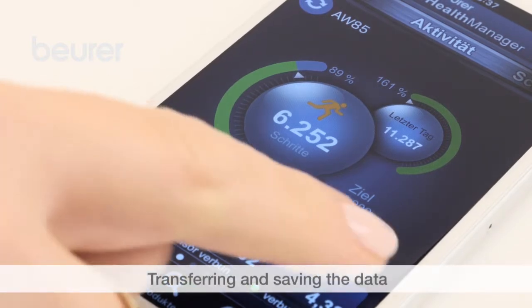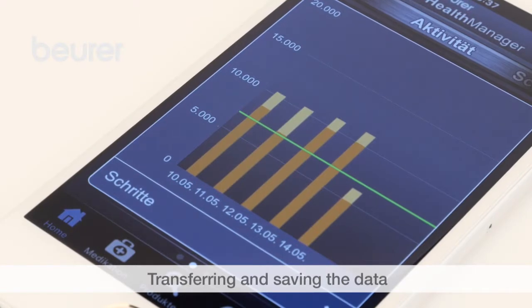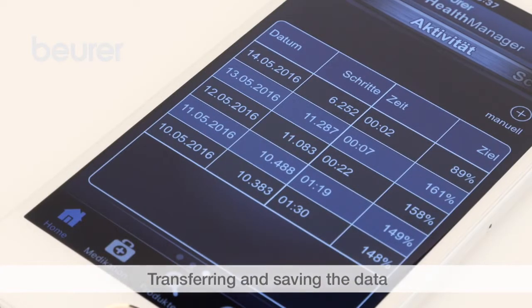The Health Manager app must be open for data transfer. The data is transferred automatically if there is an existing Bluetooth connection.